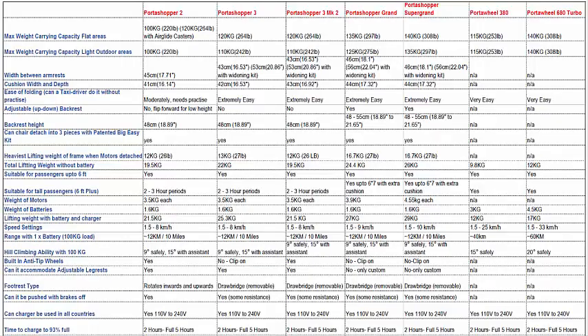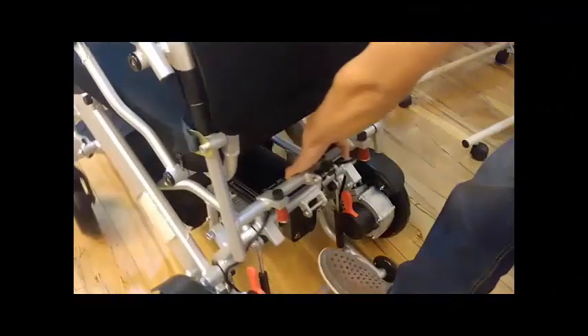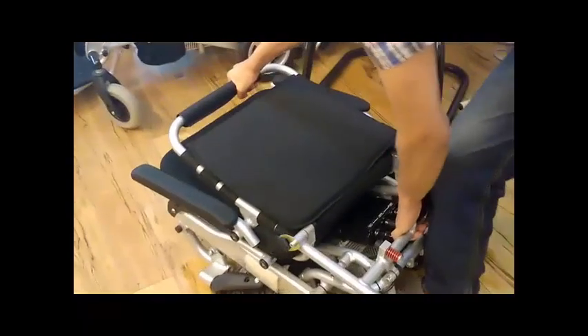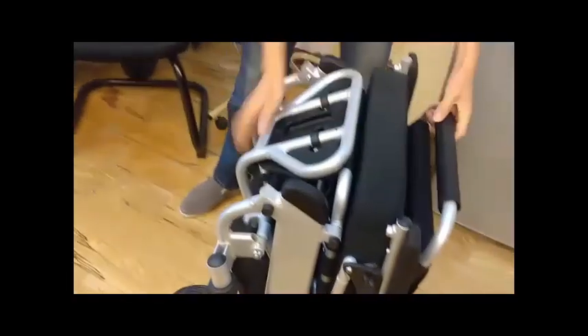Next we introduce the new PortaShopper 3 Mark 2 for all those who asked us to add folding anti-tip wheels to the PortaShopper 3 so they could use it indoors and outdoors. We've done that and also removed one of the battery cages to shave off a further 2kg, bringing it under 20kg at only 19.5kg. Our Christmas special also includes a factory fitted Big Easy Kit with an inline plug and socket to make removal of the motors even easier — just plug and unplug it.